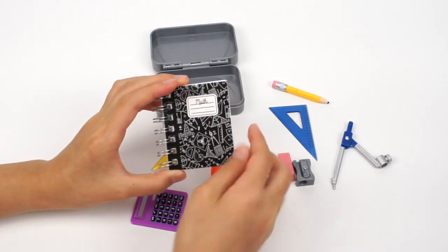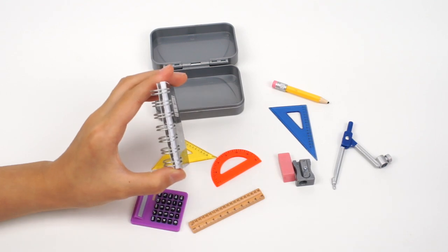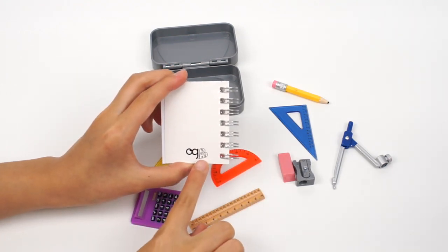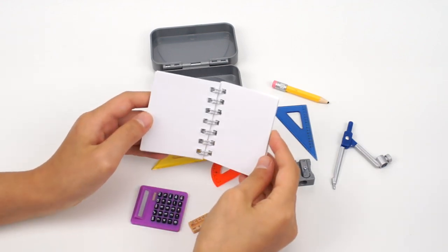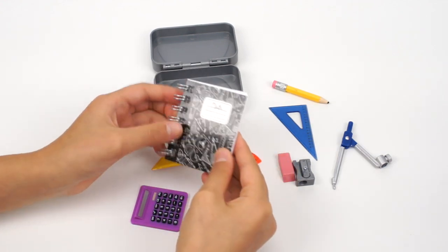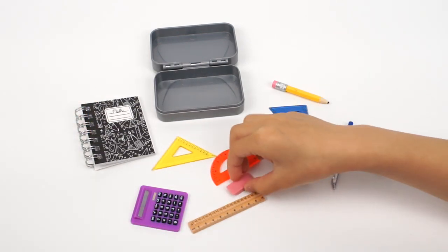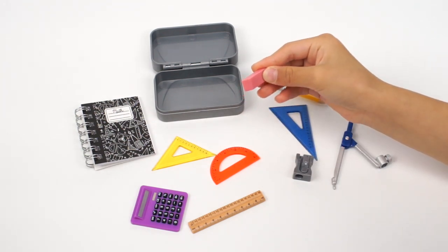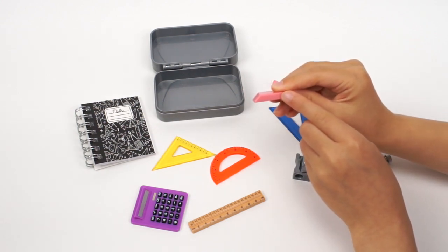This is the notebook. It says math on it with the tools. The side is wire bound, and the back says OG with a heart shape. The inside is just blank paper so the doll can write on it. This pink eraser is my favorite — I have one just like this in my pencil box, except this one is plastic.